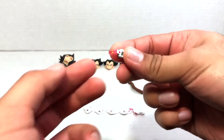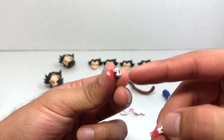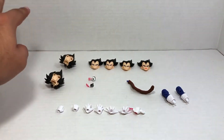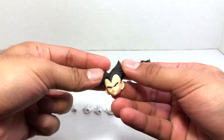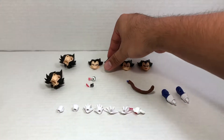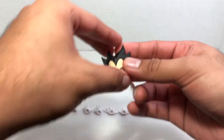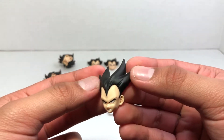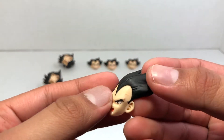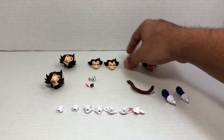He comes with two scouters — one turned on and the other turned off — which is really cool. I do wish they had given us another hand to push the button on the side, just to add more display options. He comes with four faces, each looking very nice. The first is his neutral face — the serious Vegeta face he wears most of the time in the anime. He also comes with his smirking face, his gritted teeth face when he realizes Goku is a formidable enemy, and what I call the Galick Gun face — and if you look closely you can actually see a vein throbbing, which is awesome.